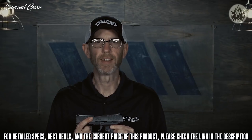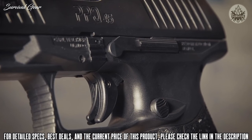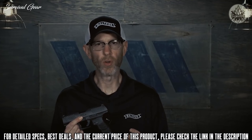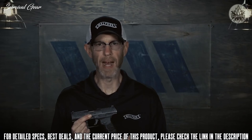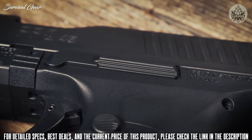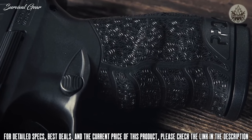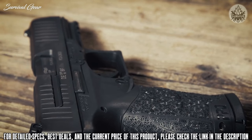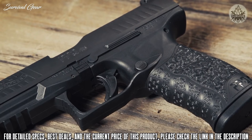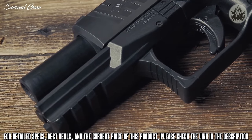The PPQ-45 trigger is second to none. The initial pull is 5.6 pounds with four-tenths of an inch of travel and one-tenth of an inch reset, so you'll be accurately and quickly putting follow-up shots on target. The PPQ has three internal safeties, two drop safeties, and one firing pin block for safe carry. The slide stop is ambidextrous and conveniently positioned for thumb operation but won't interfere with a modern-style pistol hold. The magazine release button is ergonomically placed for easy operation and can be positioned for right or left-handed shooters. The PPQ-45 weighs in at 28 ounces empty and measures 1.3 inches wide and 5.8 inches tall, with an overall length of 7.4 inches.